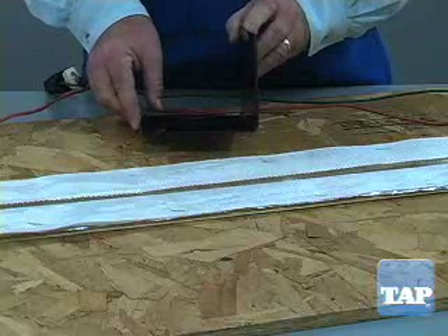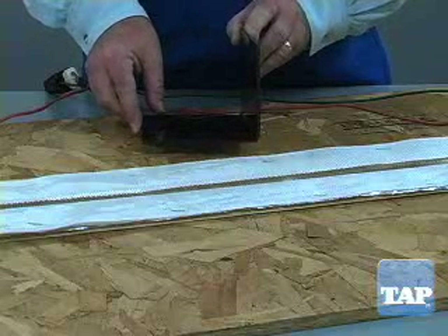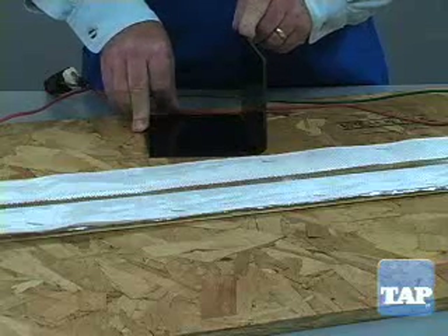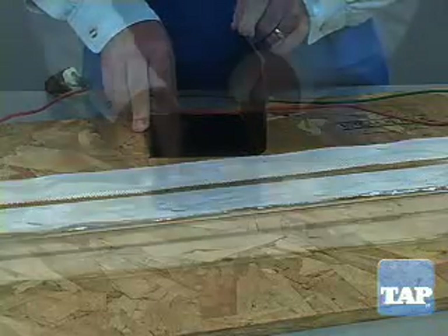For right angles you can use a jig and clamps to hold it in place as it cools. The whole process only takes a few minutes, so watch it closely.